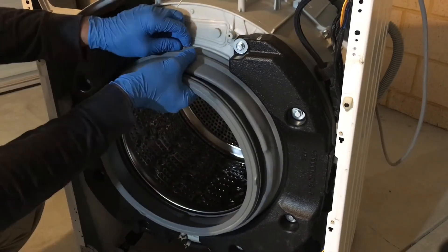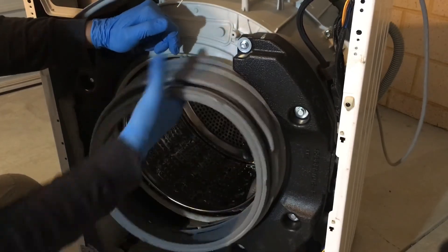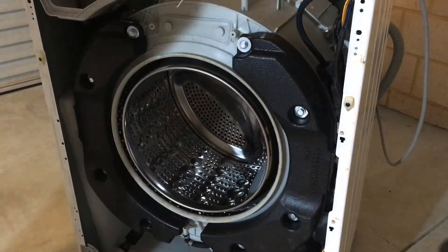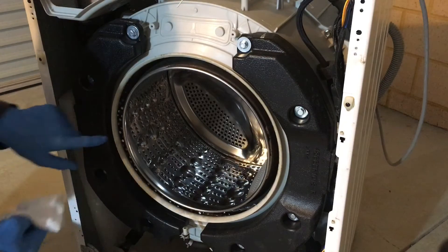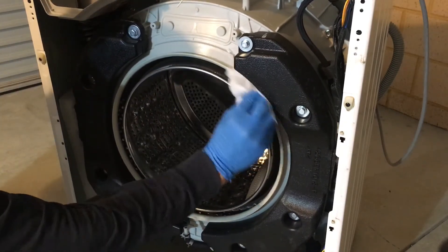Then you can remove your door seal. Once the seal is removed, give this surface a quick wipe to make it nice and clean.